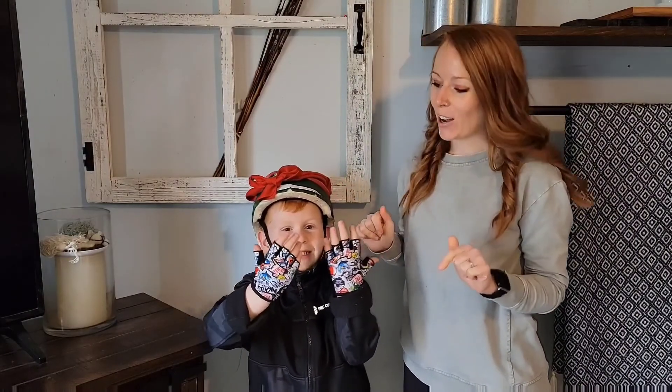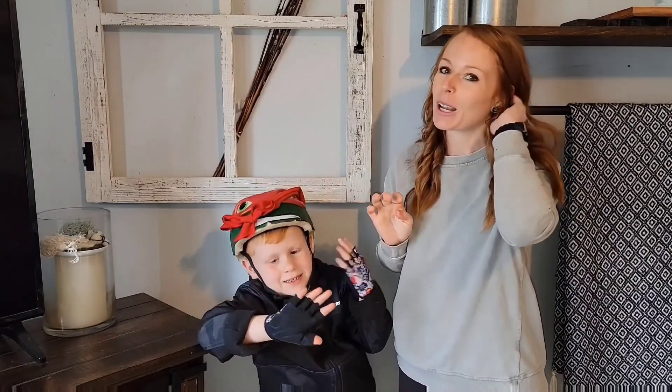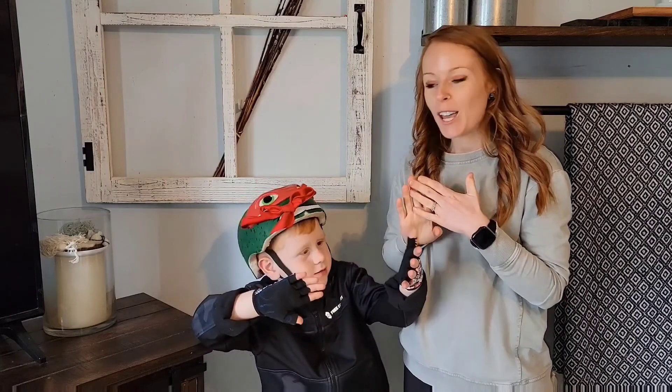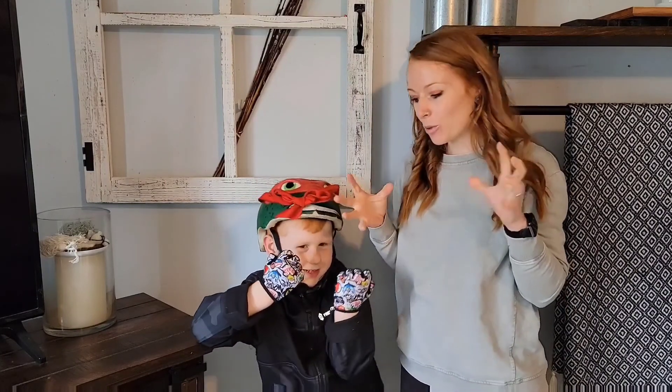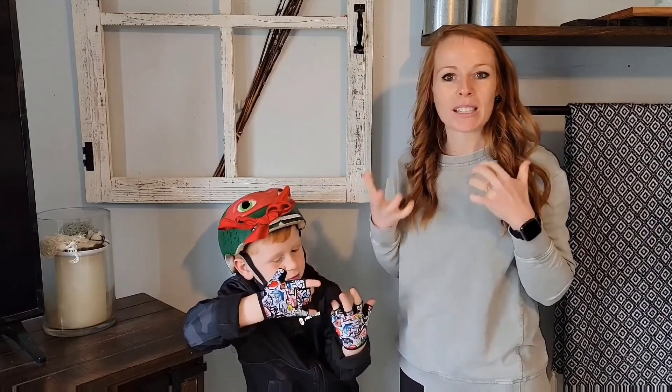Alright guys, we have these on and he is all set to go. Look at all those fun colors — this will be a great gift for boys or girls. It's comfortable, breathable, and lightweight. Can you move your fingers and hands? Yes, he can move them freely.